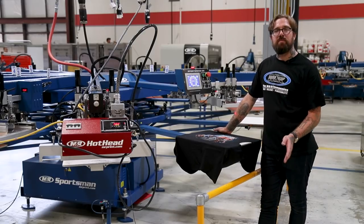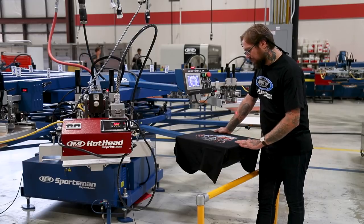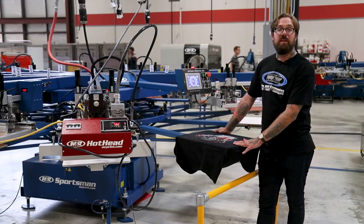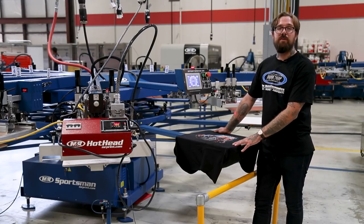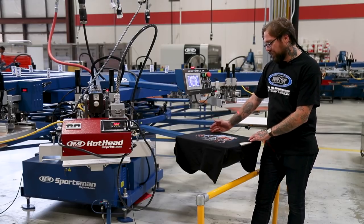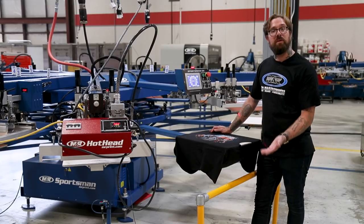So we now have our final test print. Let's go ahead and look at it and see if everything's lined up correctly, and also to see if there are any target marks left untaped or any pinholes. If you do need to make any adjustments, make them now using micro-registration. We can also look to see where the placement of the image is on our pallet so we know where to place our garment.